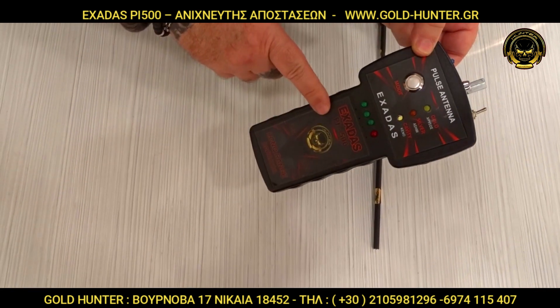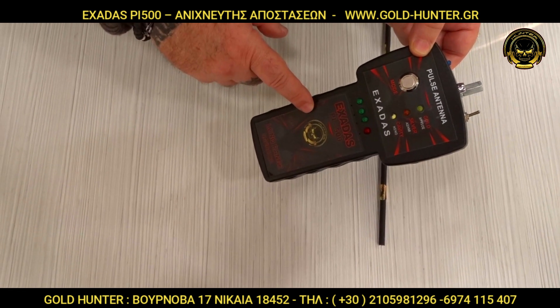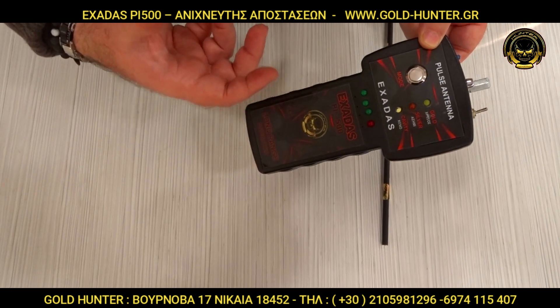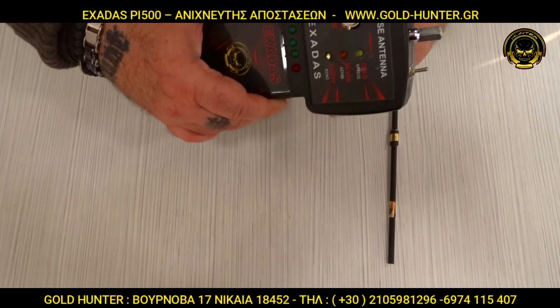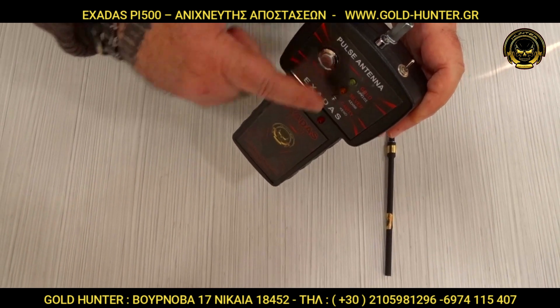It is the Gold Hunter company. It is made with the company's materials. It is set up to handle all conditions and challenges. It has a very good depth range.